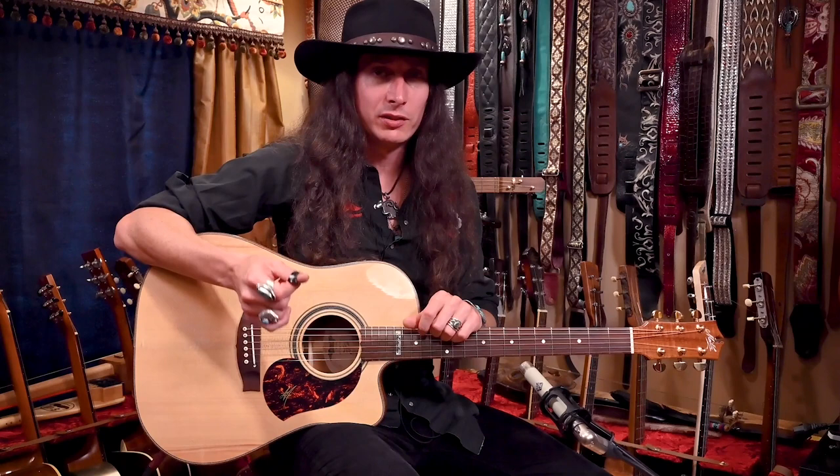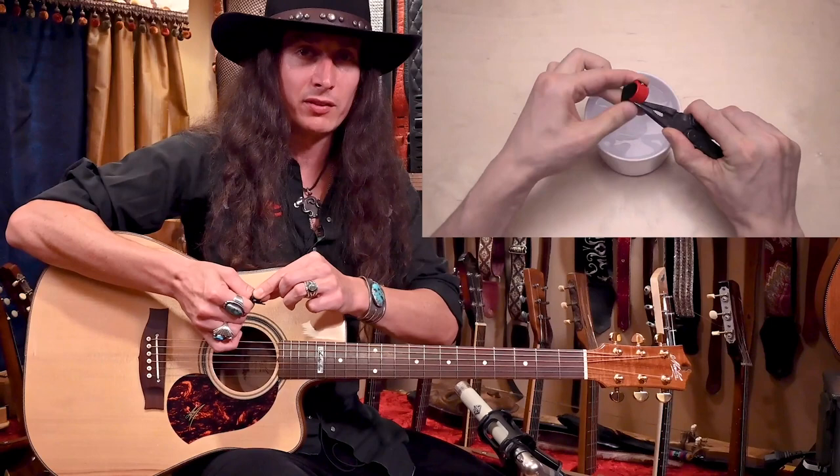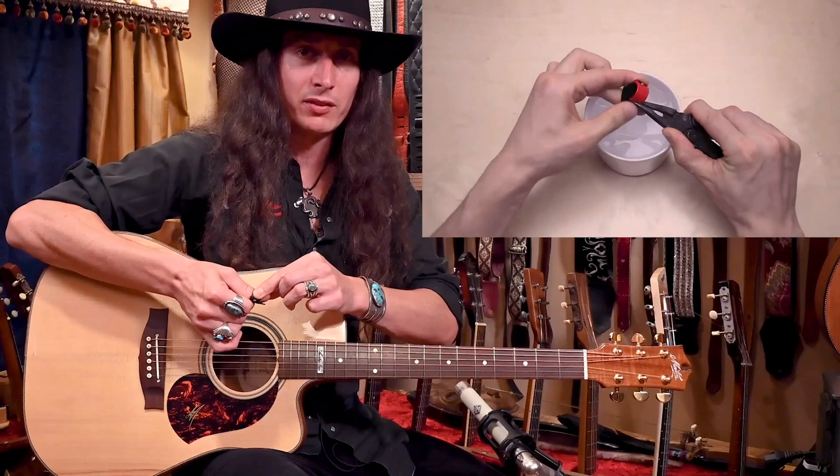In addition to having several different gauges, shapes, and spring tensions, if you want to further adjust the pick — like the angle of the pick or getting it to fit your thumb perfectly — you can actually heat the pick up in hot water and change the shape of the plastic on that thumb ring. There are instructions on how to do that on the Black Mountain Thumbpicks page. That covers all the different picks that Black Mountain Picks currently has to offer.